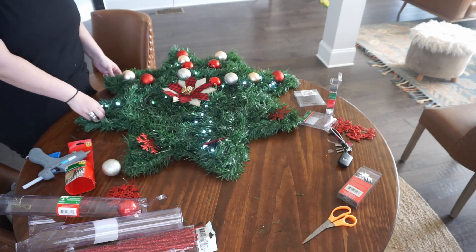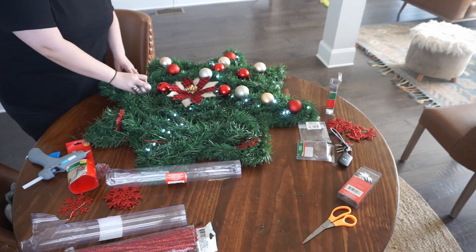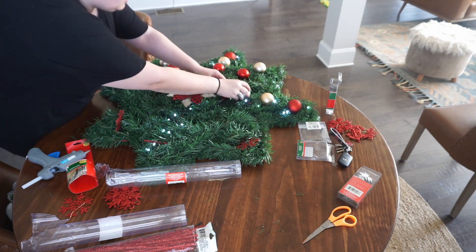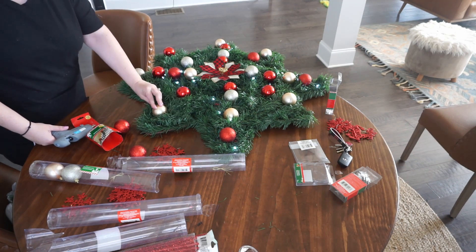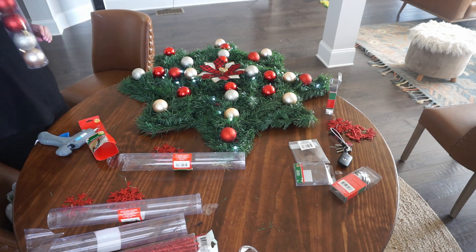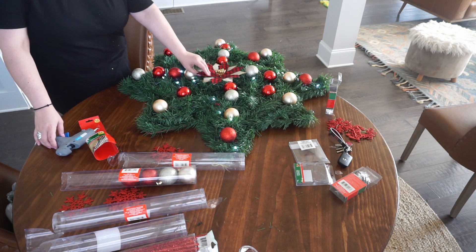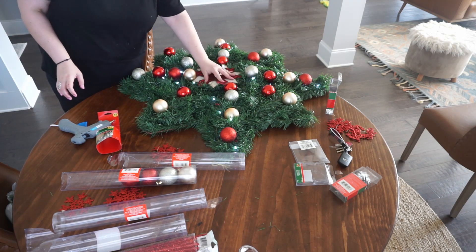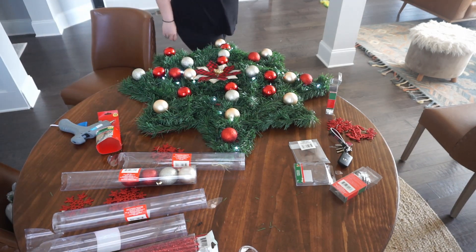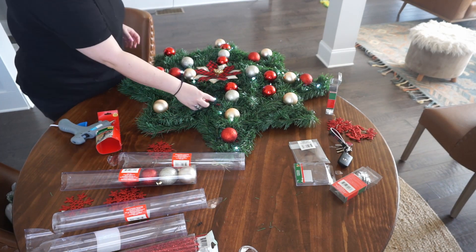I tried so many different ways of decorating it. Initially I had a sign in the middle, then I had some bows and ribbon. But I ended up just using some baubles and these star ornaments from the Dollar Tree. The middle ornament is from Walmart, and the peace and joy ornaments are also from the Dollar Tree.